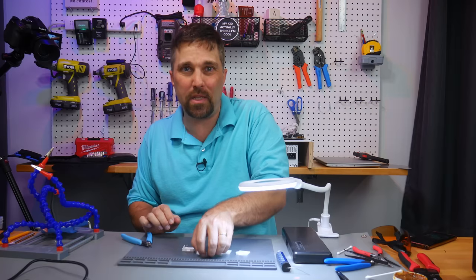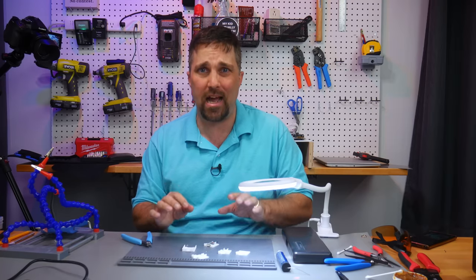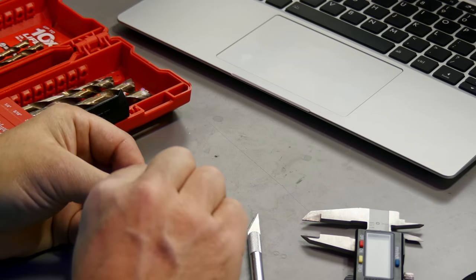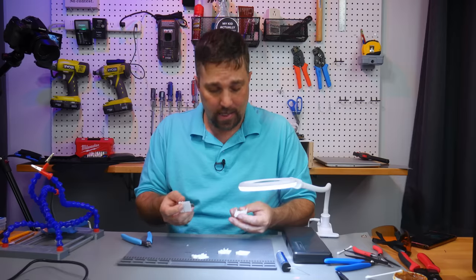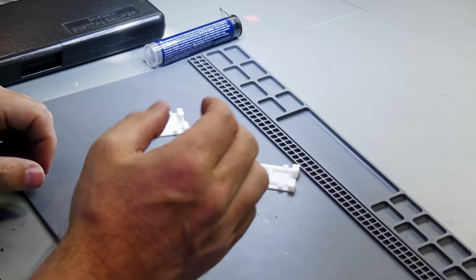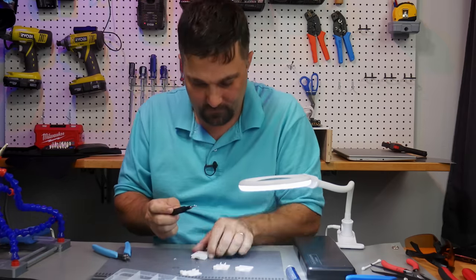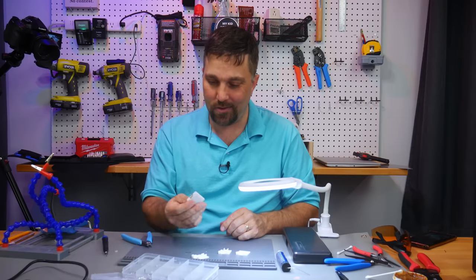Now for assembly. I did countersink the screw holes for the M2 by 6 screws, but this is the bottom of the print so they got filled in with that first layer. I used a couple of drill bits to bore those countersinks out by hand so I didn't accidentally drill through the whole part. Now I should just be able to slide this in and screw it together. One down, one to go.